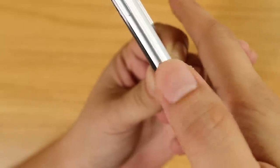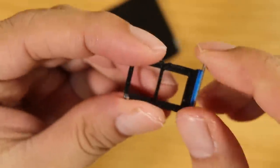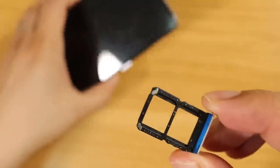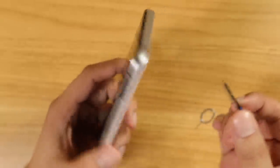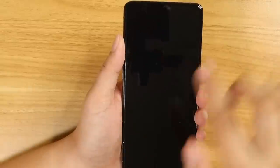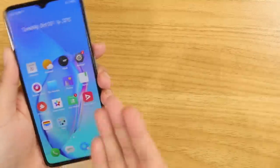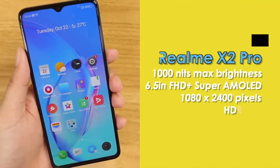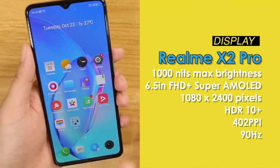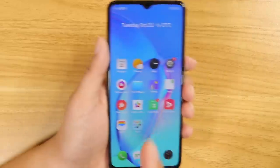Unfortunately, the storage is non-expandable, but you do get dual nano SIM slots. That's a bummer, so probably get the highest variant available — the 256GB ROM variant. Now, the biggest selling point of the phone is the display. This is a 6.5-inch 1080p Super AMOLED display with a 90Hz refresh rate plus HDR10+.